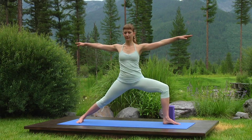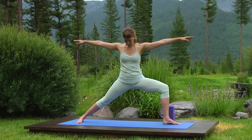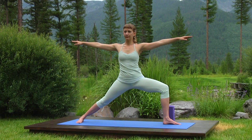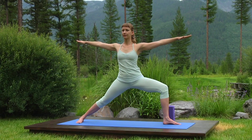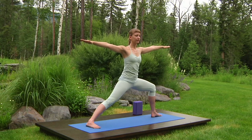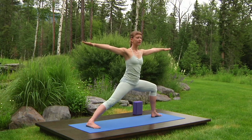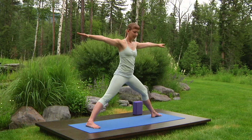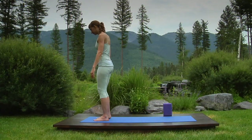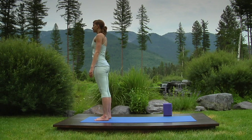Check your alignment. Make adjustments. Hips level. Gentle tuck. Open heart. Gaze straight ahead. Smooth, confident out-breaths. Inhale, straighten your left knee. Exhale, lower your arms. Step to mountain pose.